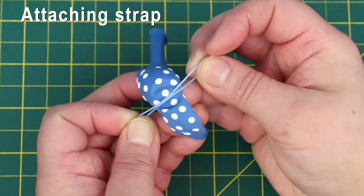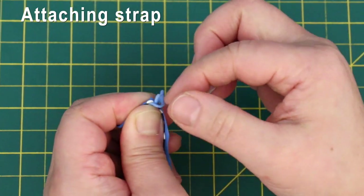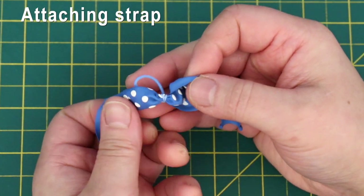Take an elastic and wrap it around the middle. Open one end and grab the other end through. And that's your strap.